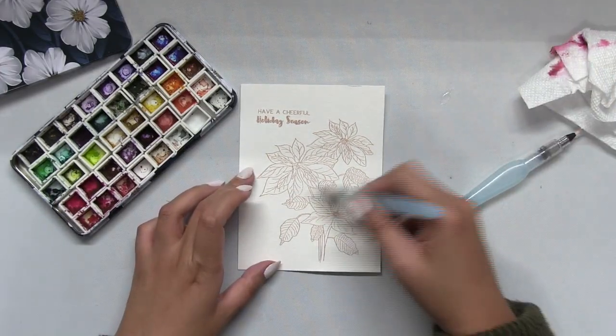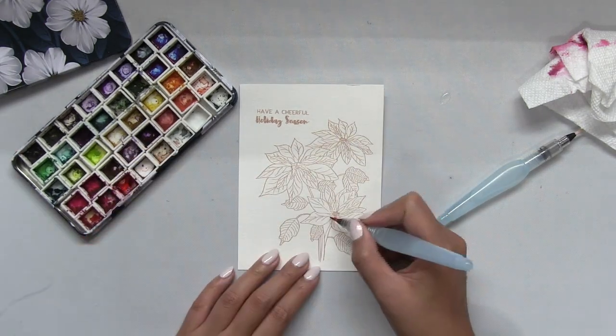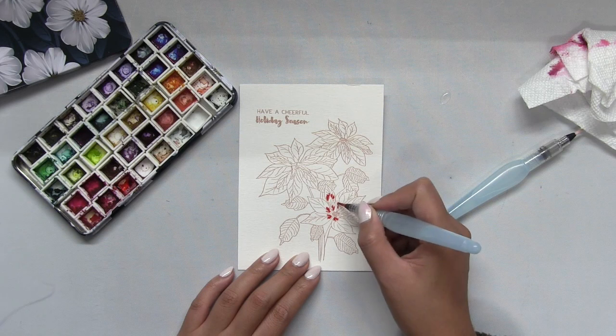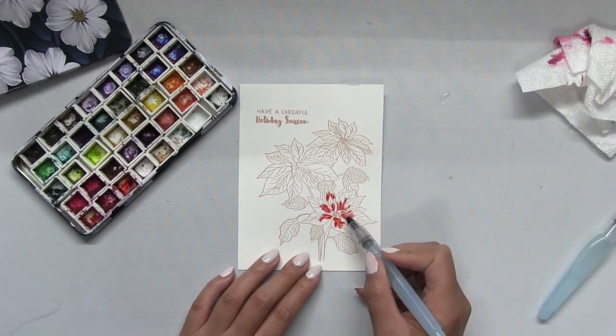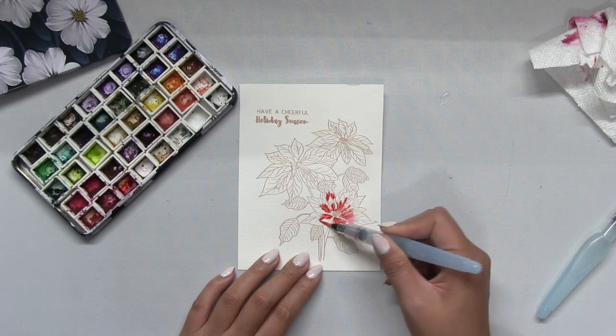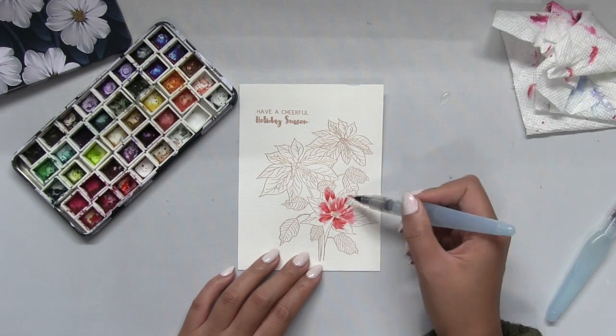I'm making a really quick watercolored card today — there is very little effort because the florals are arranged in a beautiful cluster. You just stamp once, slap on a sentiment, paint the cluster, and you're really just done.